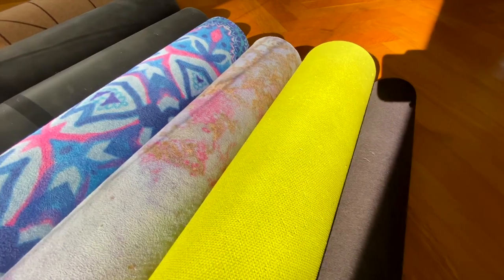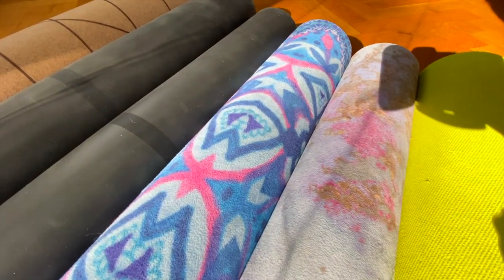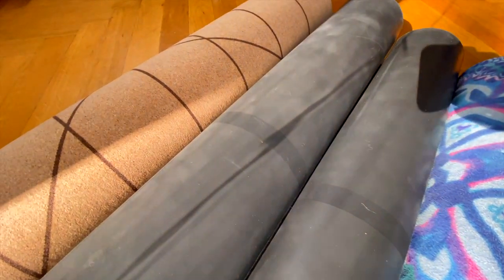Sometimes even if something bothers you it doesn't have to be necessarily wrong or bad for you. You can check the links for all these mats in the description — I will link all of them so you can see if they are available in your country. Thank you for watching, and I hope to see you in the next video. Bye!